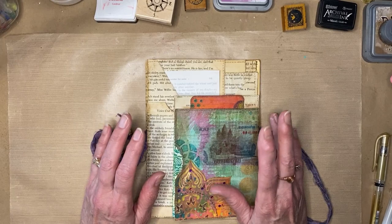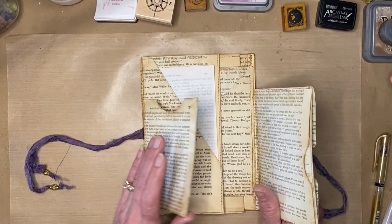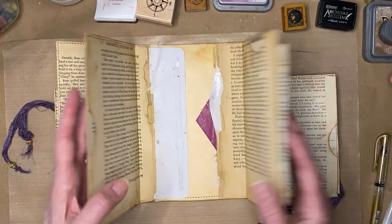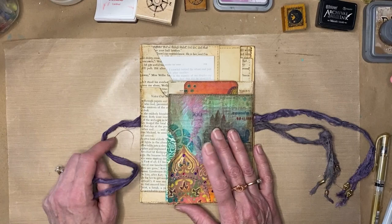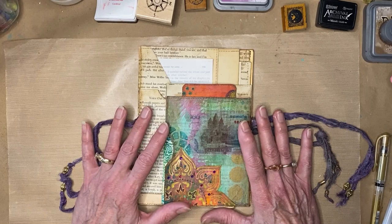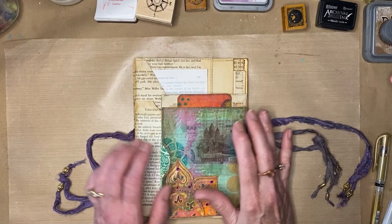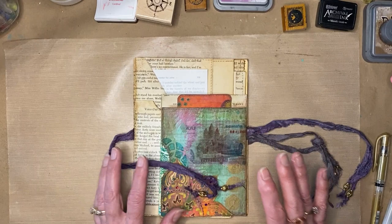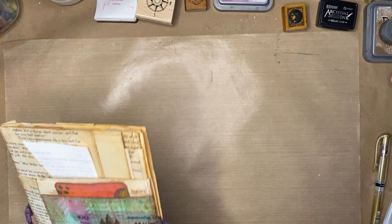I decided to challenge myself and make something only using recycled book page paper. Somebody wanted me to do the stacked envelope journal again, which is kind of where I first started back in August. So I've learned a few things and decided to do one using book page paper. I'm going to try to break the videos up into smaller videos so you can find each subject matter easier. Today's video is mostly about different ways to alter your paper to decorate the inside of your book.